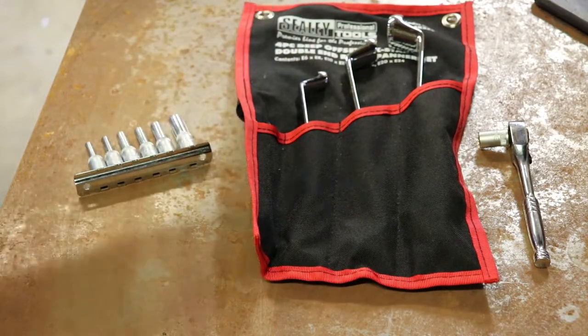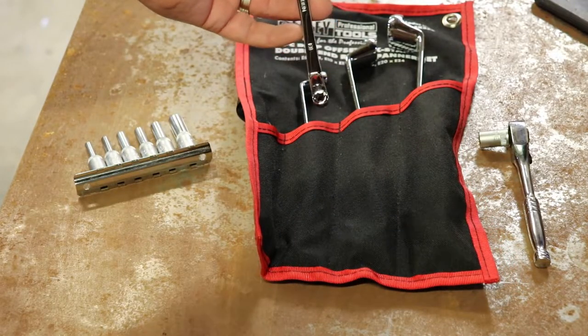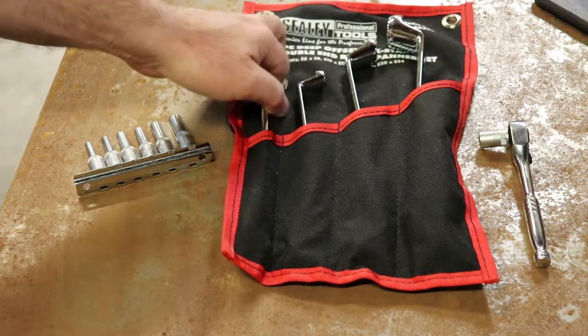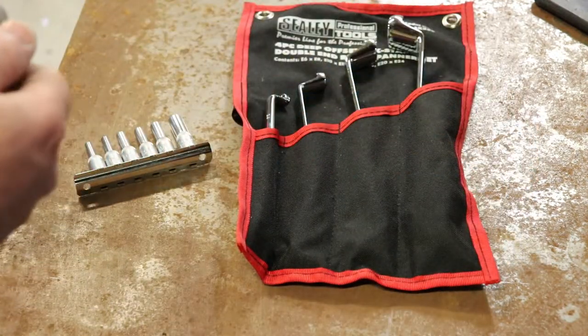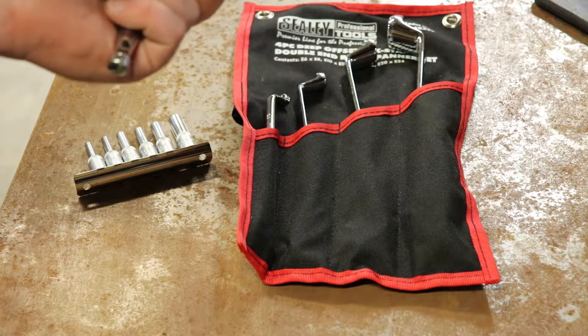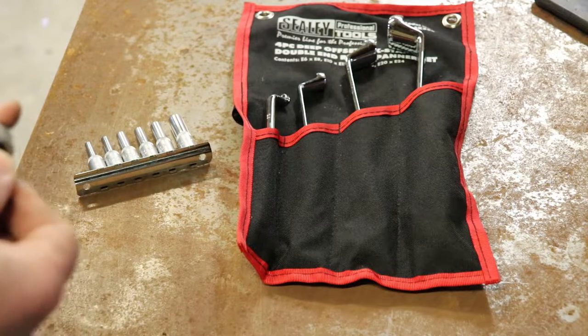This one has got an E on each end — they're opposite sizes, opposite ends have different sizes. And then just a short E10. This one's a Genius brand socket, which are pretty good.